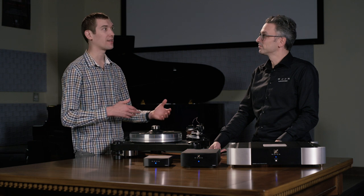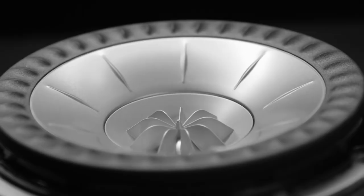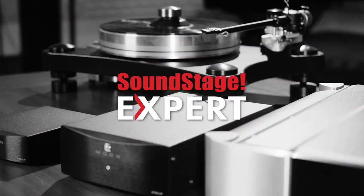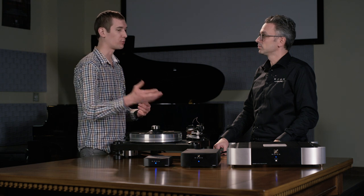We're back at SimAudio with Dominic, and today we're going to be learning about the different cartridge types found in turntables. There are two types of cartridges: one is a moving magnet and the other is a moving coil. Can you explain a little bit about the moving magnet versus moving coil?